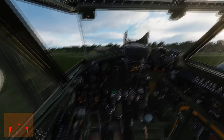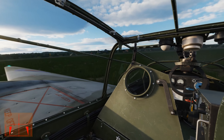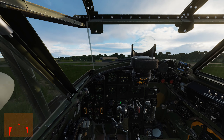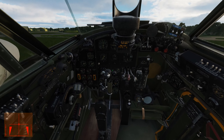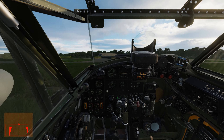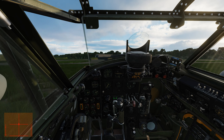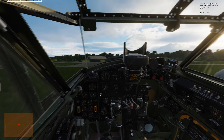As temperature is approaching 10 degrees I'm going to start taxiing to the runway. Just a short taxi. Brakes off. A little bit of power on the left engine to help me with my turn to the right.